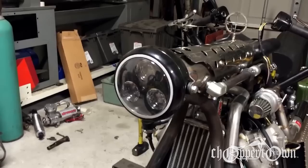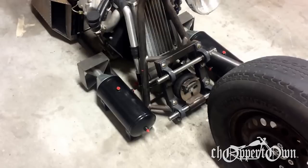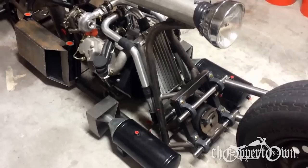LED headlight with three three-watt LED bulbs with a red halo ring. One-and-a-half gallon air tanks, and I added some cones and fins to the back of them to give them kind of a bomb look.